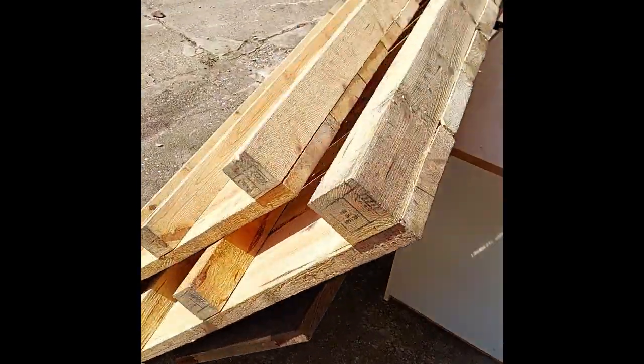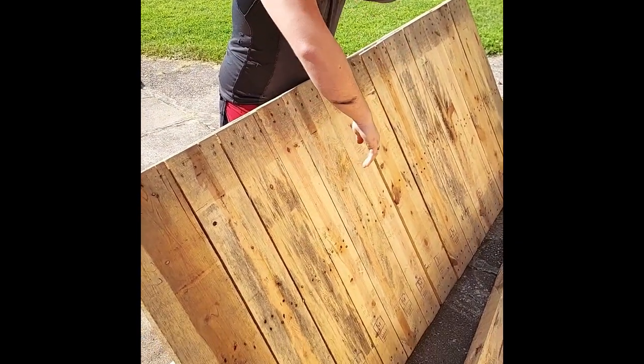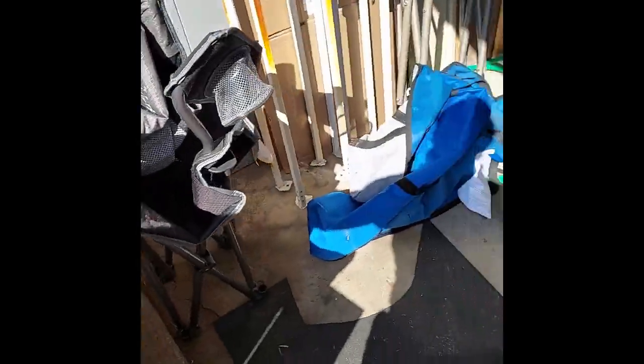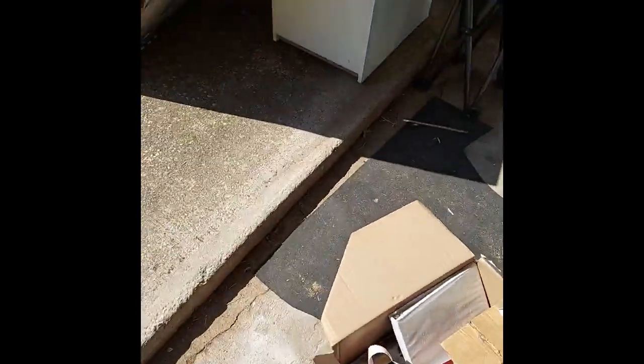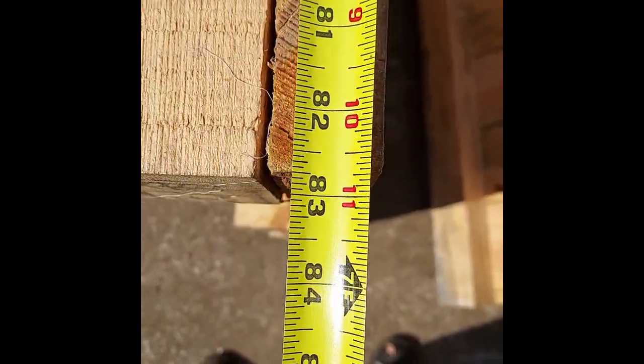This pallet is made up of two-by-sixes — pull that out so they can see the front of it. Yeah, this is an industrial pallet. Frankly, it is probably one of the heaviest pallets I have ever picked up. Let me grab a tape measure — sorry for all the movement. Each one of these is almost seven feet long.